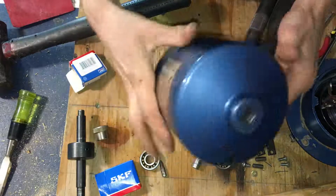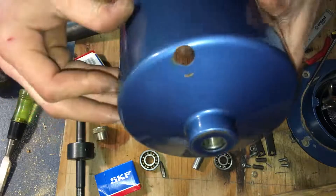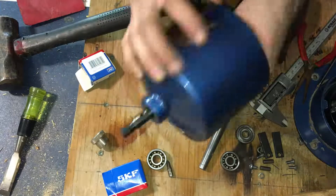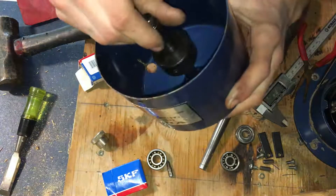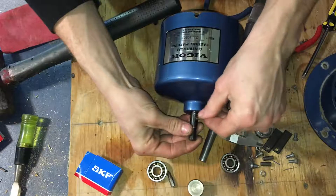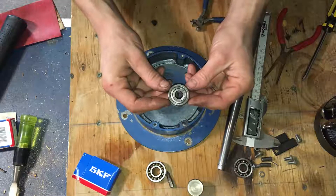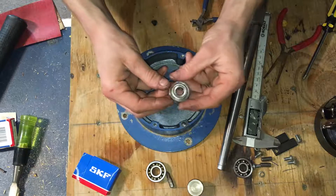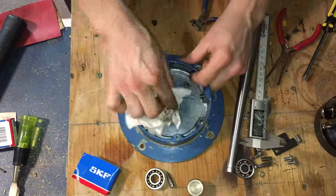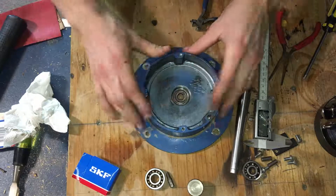I got that bearing down in there. You can see along the edge here how close it is — that's exactly how close it was beforehand, and it looks perfectly even. Here's the bottom bearing — this was the smaller one. Part number for this one is 6200, and the other one is 6201. I remember I just laid it upside down and it kind of fell out, so I didn't have too much trouble with it. And that one just pops right down in there.